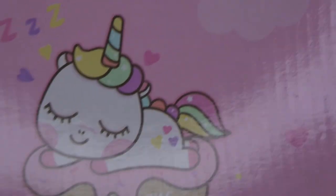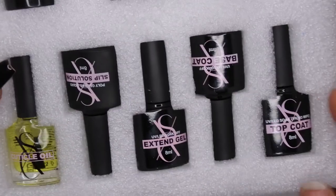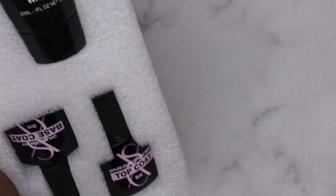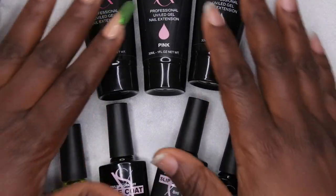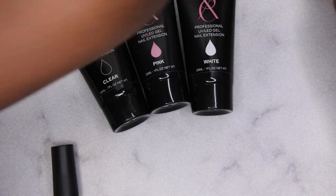I will leave my unboxing for this kit down in the description. It came with everything that you need to do some awesome poly gel nails. These are all the products I'm going to be using — three poly gels — and I'm actually going to use everything in here except for the extend gel because I'm not doing the press-on dupe method. The kit also came with some glitters I'm going to be putting to use.